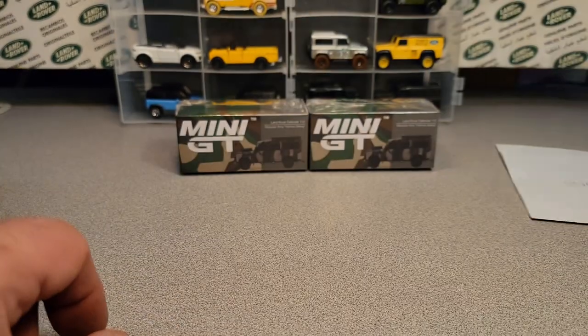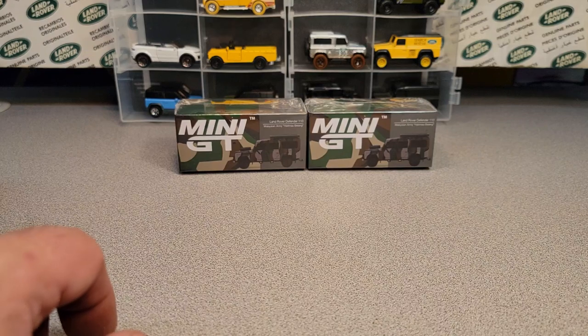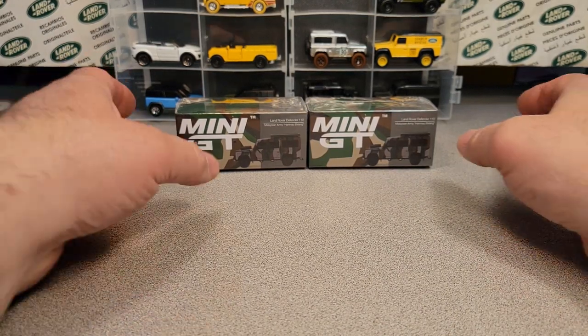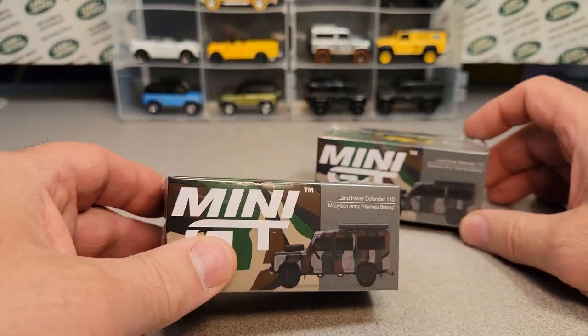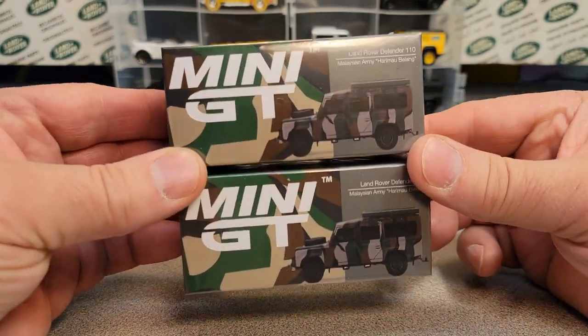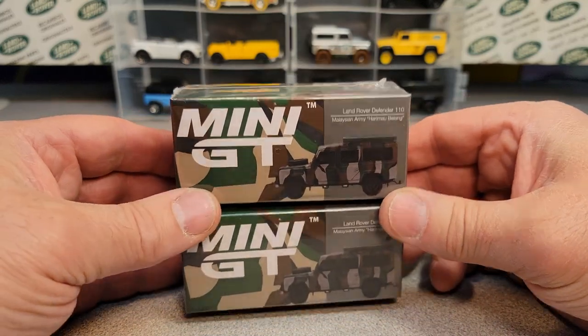He comes to the Diecast meet, and the other week he sold me these two Mini GTs. It was the last two that he had, and he gave them to me — quote — 'I'll sell them two below cost.' So below cost.